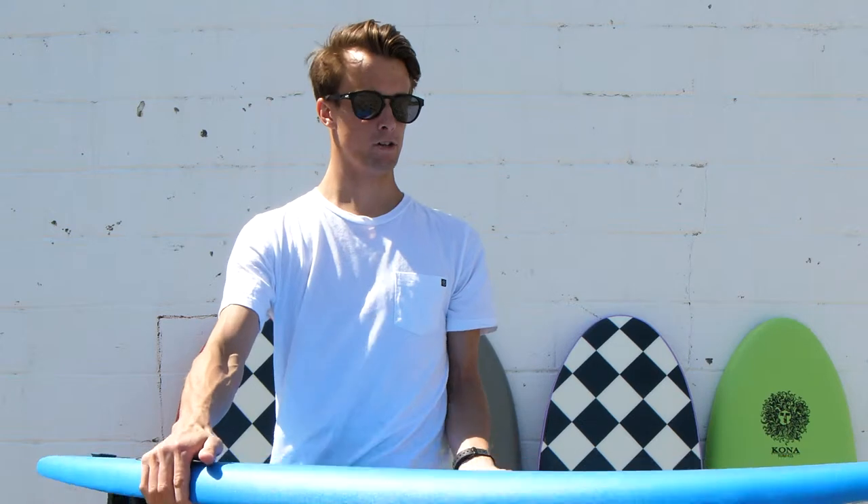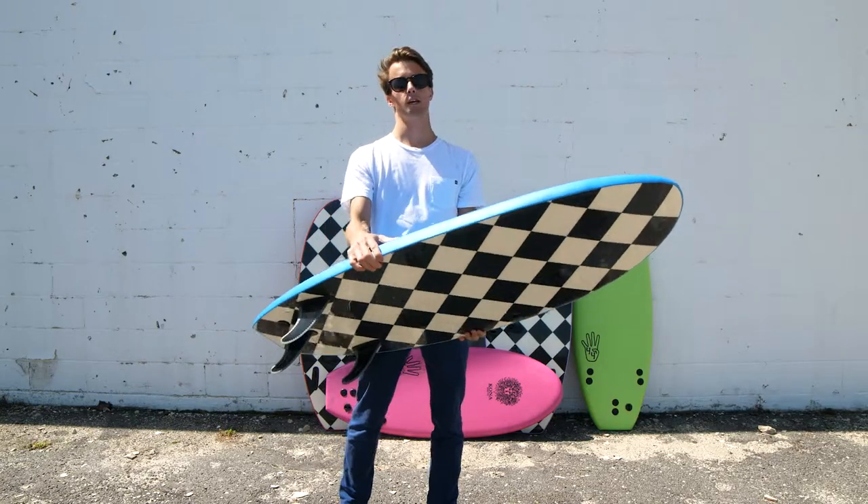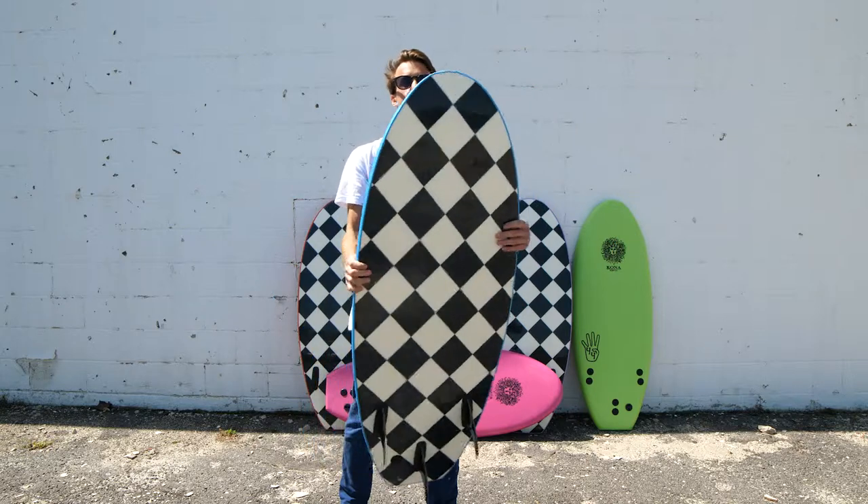It's 52 inches long by 19.5 wide and 2.5 inches thick with 27 liters of volume, which is perfect because it floats me and I'm 24 kilos, and 27 liters is what I ride on my standard shortboard.